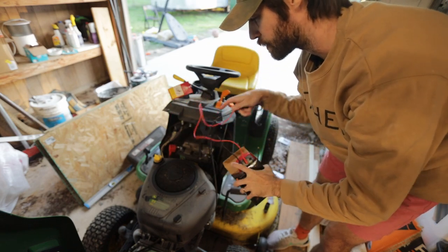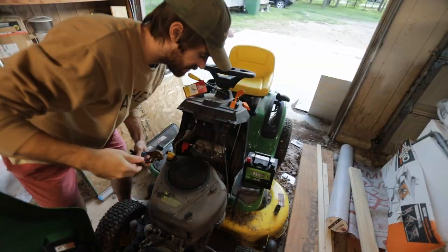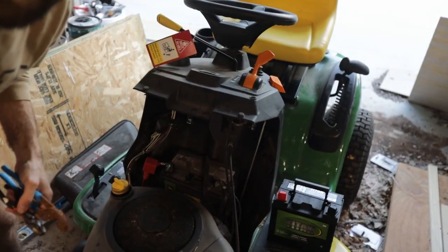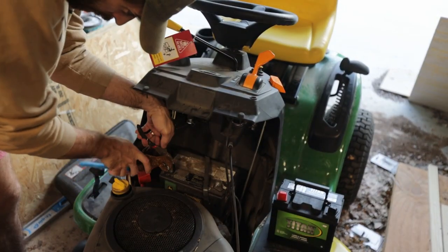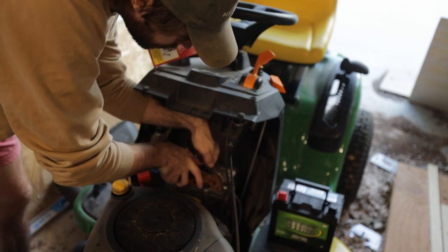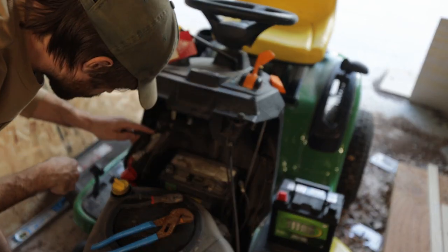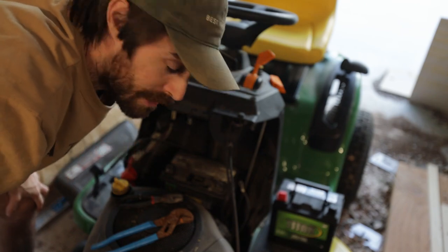Now we're going to replace this battery. First we're just going to loosen the connections here — there's this little connector thing you just have to remove. Remember, this is my first time doing it, but it seems pretty straightforward and easy.